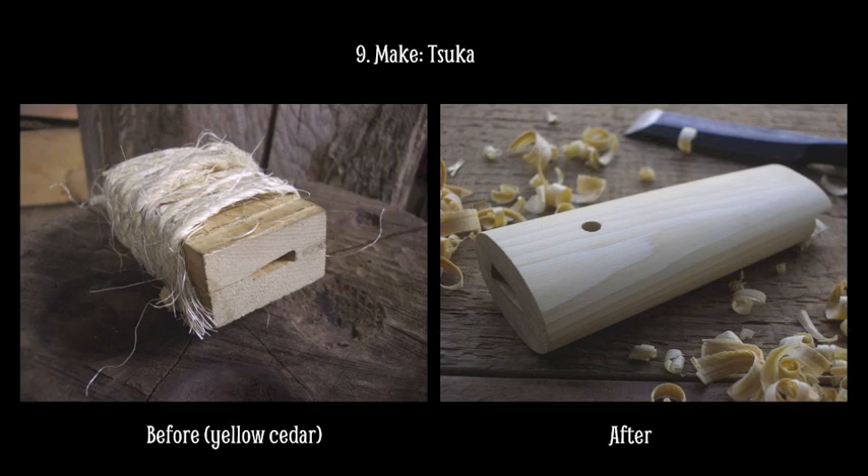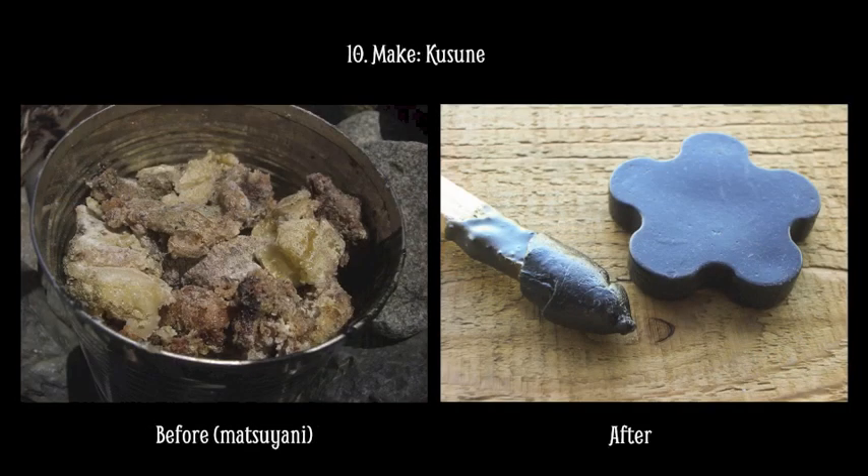One of my goals is to build things so well that people will want to take care of them, and so that many years later, my art will still be around. I want to build future antiques.